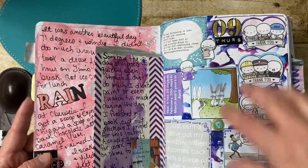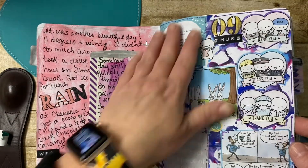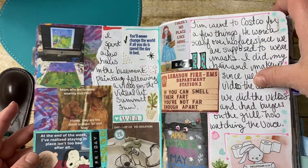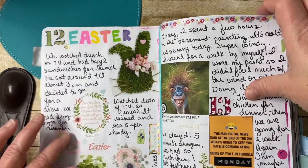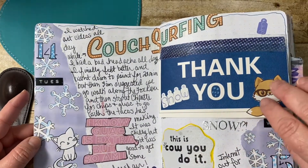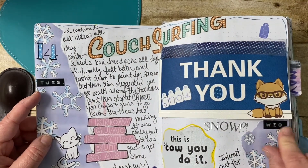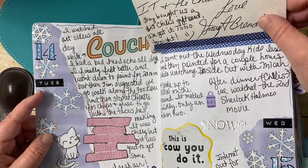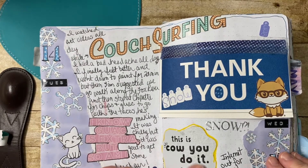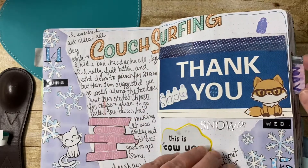I had to flip in this page — Thursday April 9th — I seriously did nothing to write about, so I just covered the page. I like this Easter page. I'm only doing one month at a time because that's what most people wanted. This was a thank you card someone sent us, so I put it in there — cut the top off and put it in. This is 'Cow You Do It' — this is from Noosa. I've used these a lot in my journals. 'Couch surfing' — I thought that was perfect, I got that in a magazine.